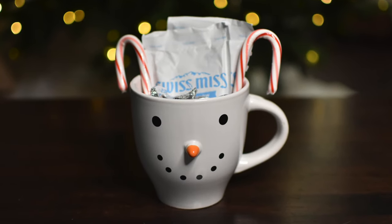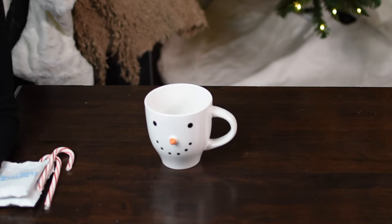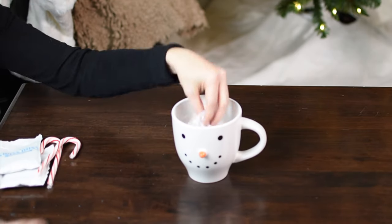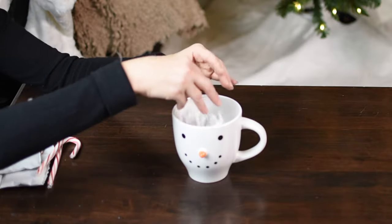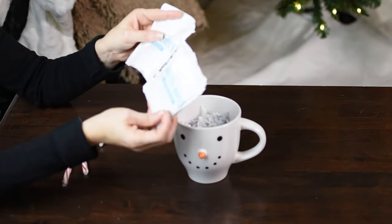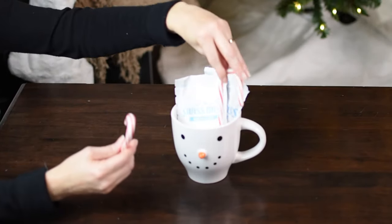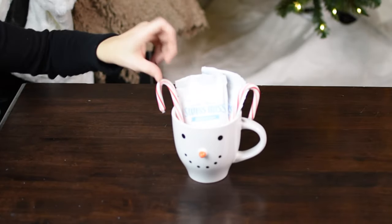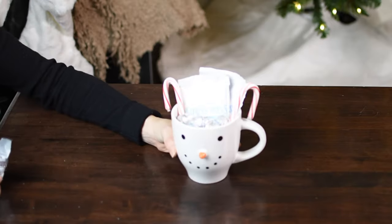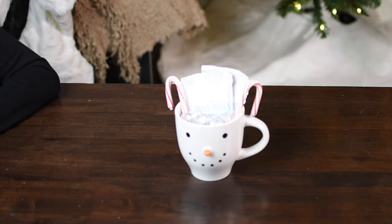Last up is this hot chocolate snowman cup, which would be perfect to give to a teacher or with a gift card added. I'm starting with this snowman cup — I love how it looks with his little pointy nose. I'm adding a little bit of paper filler, two packs of hot cocoa, two candy canes, and then Hershey kisses — I opened the pack and sprinkled them in individually because I think it looks a little bit better that way. The total is four dollars, or five including the paper fill.